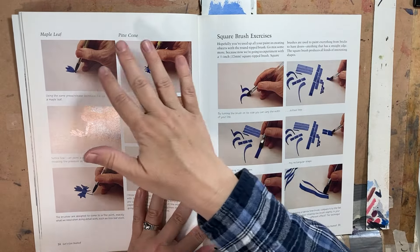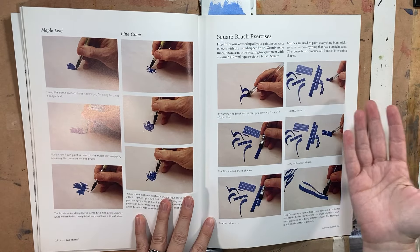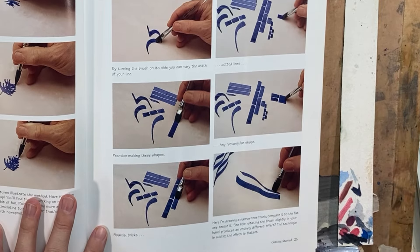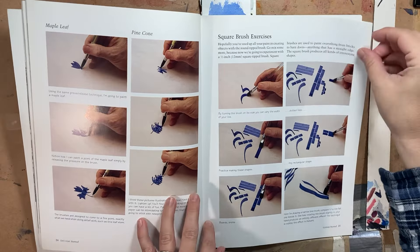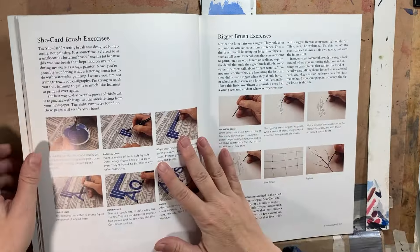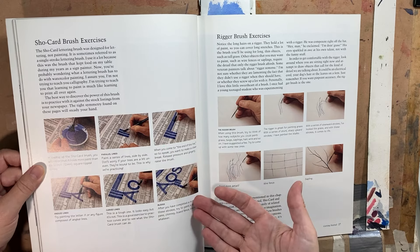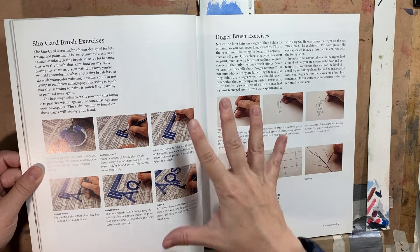He actually shows the different kinds of brushes and what they can do. Maybe it seems really commonplace now because you can just look it up online, but at the time I was amazed by all the different marks you can make. He even had a really unique way of practicing — he'd say this is what you do, and you can use newspaper so you don't waste a lot of expensive paper doing your exercises. That alone was really useful.